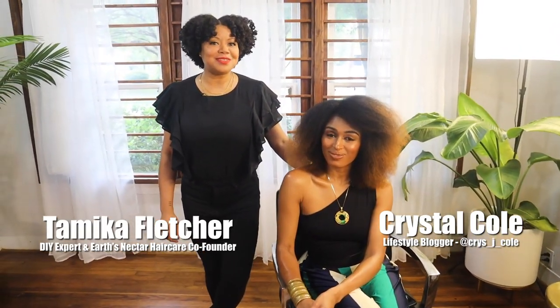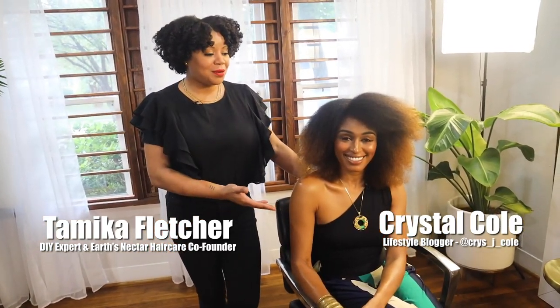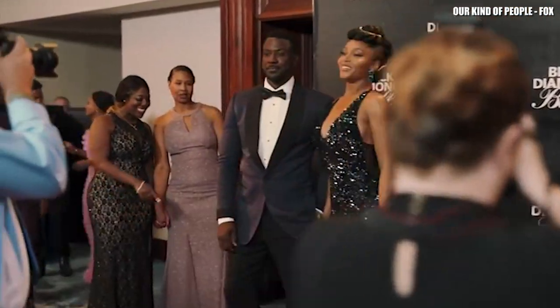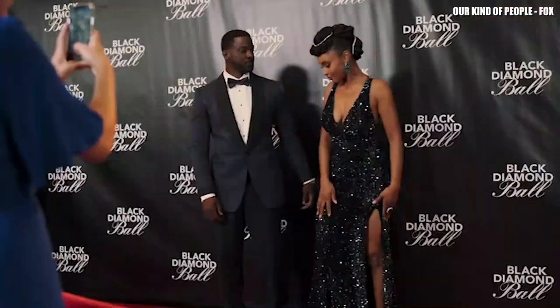Hello, I'm Tameka Fletcher, your do-it-yourself expert and co-founder of Earth's Nectar Hair Care. Today, we are here with my beautiful model, Crystal Cole. We're going to show you a beautiful style inspired by an episode of Our Kind of People. In this episode, she's going to an event, and we're going to show you step by step how to create this style at home.